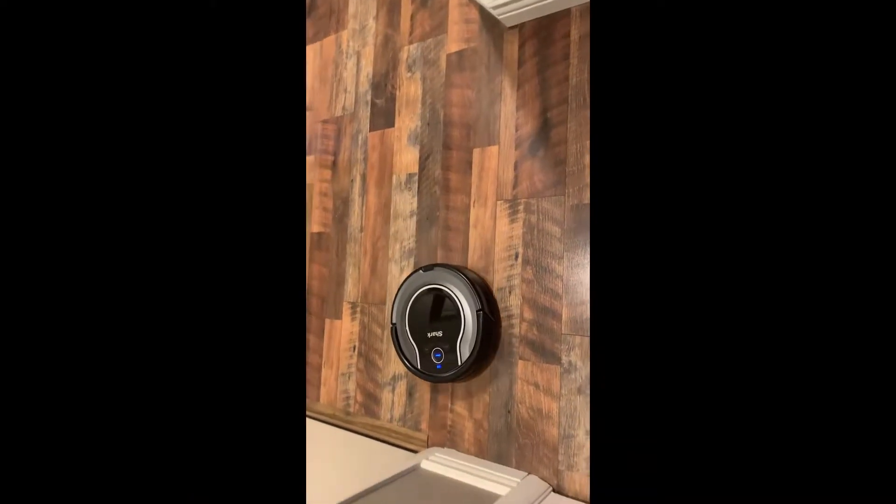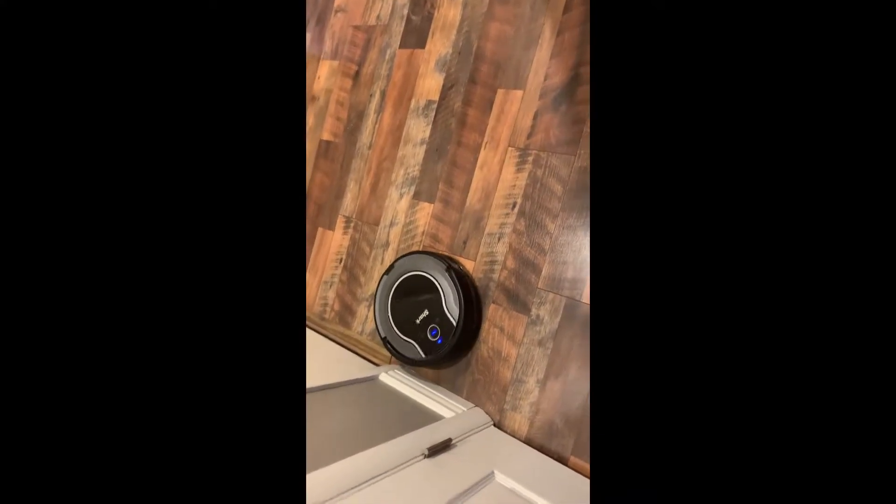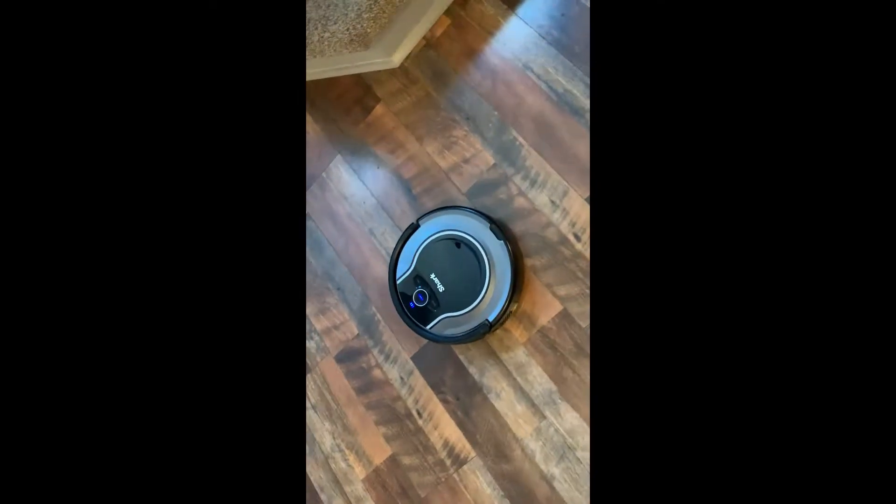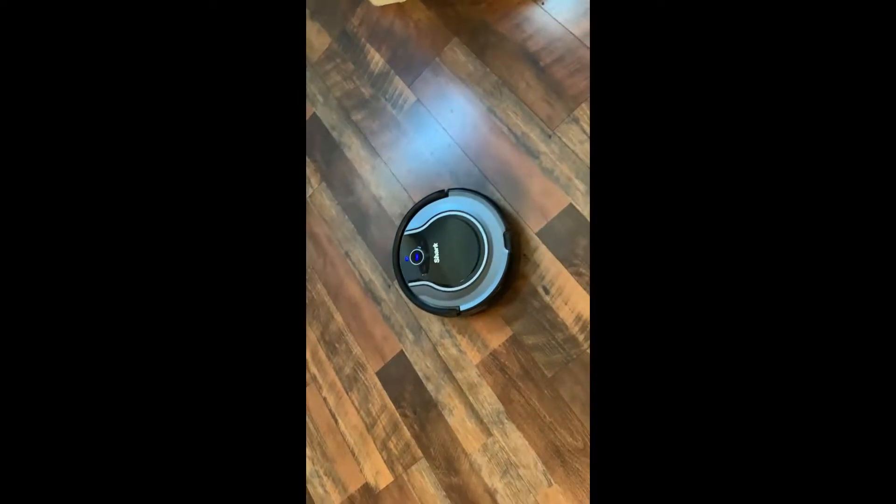I just realized I haven't shown you our spiffy new Roomba-like vacuum — it's the Shark Ion. It's okay. We're not super in love with it because I feel like you have to babysit it a little bit, but not bad. It's kind of a fun new thing. It has its charging station over there. So when it decides it's done, does it tell itself when it's done or how does it know to go?